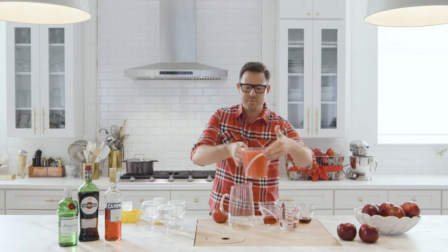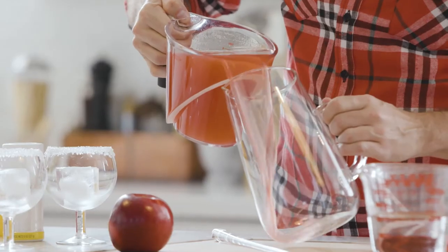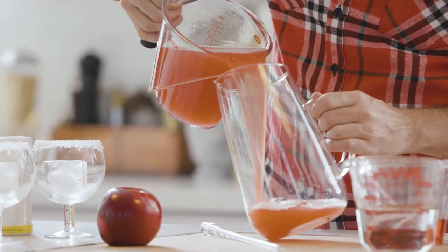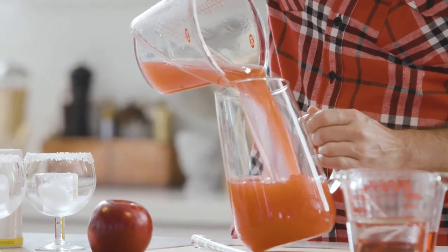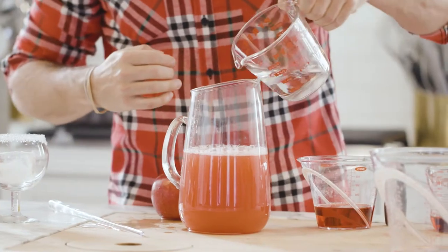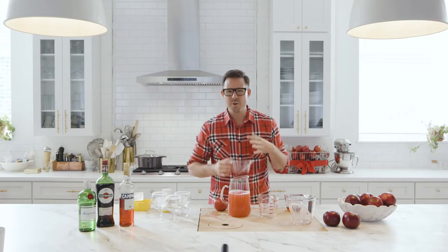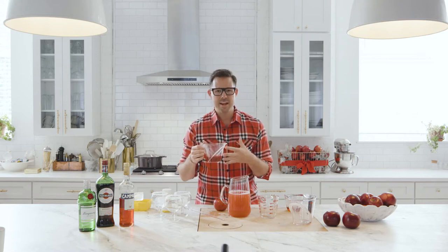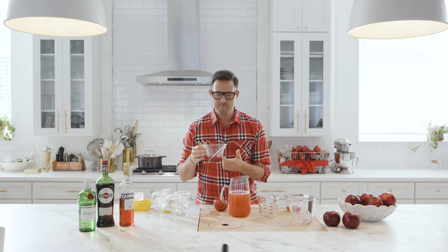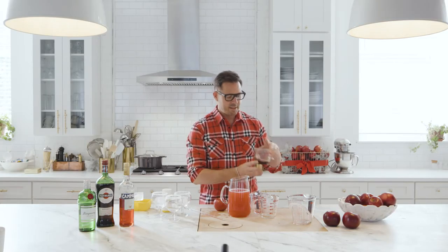This equates to about six cups of fresh, very sweet and a bit tart juice. I'm going to pour this in, then take a cup of gin, and for an extra pop of color and a little bit of balancing out, I've got this Campari — that's a half a cup. Then to finish it off, a red sweet vermouth.